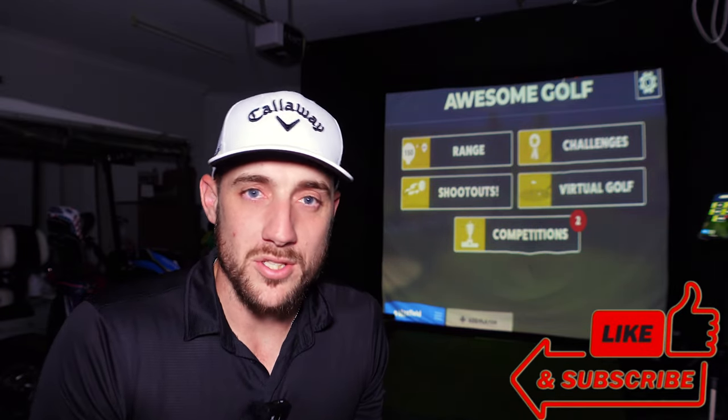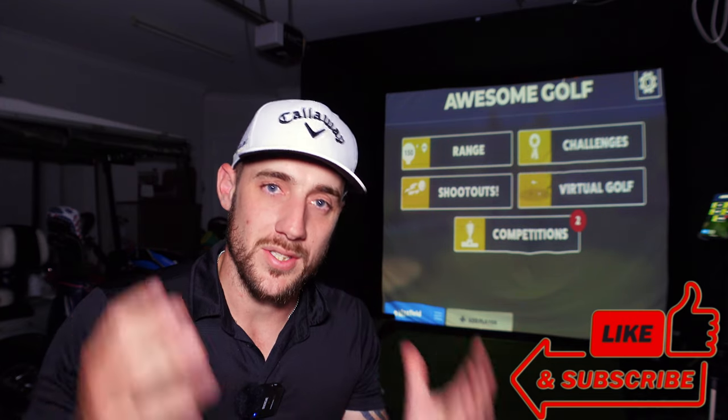If you haven't subscribed already, please consider hitting that subscribe button, smash the like button and don't forget to hit that notification bell. There's a lot of exciting content coming up over the Christmas period. Today we're getting into how to actually use the Garmin R10 to practice and improve your handicap — making it more than just a home simulator.